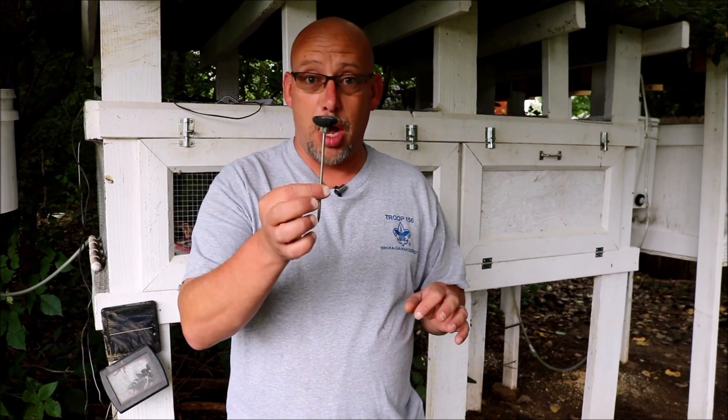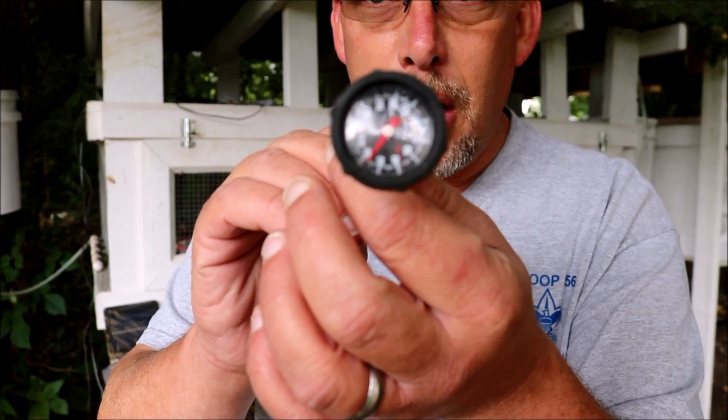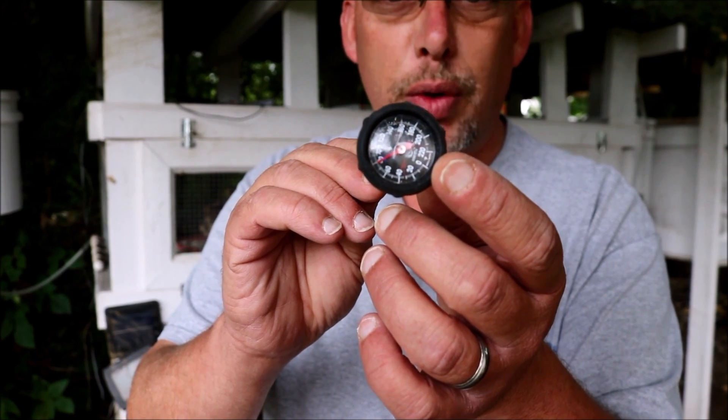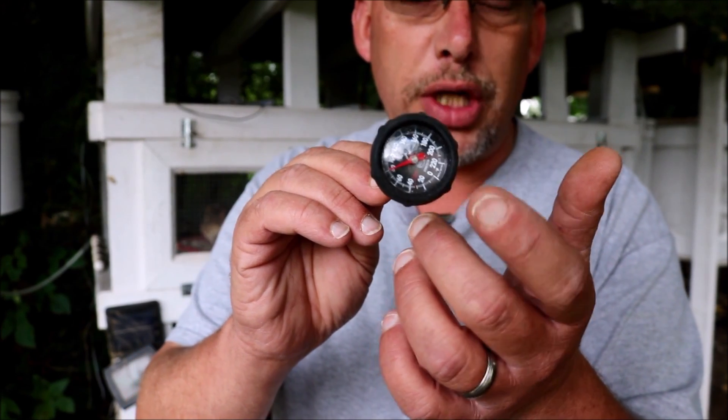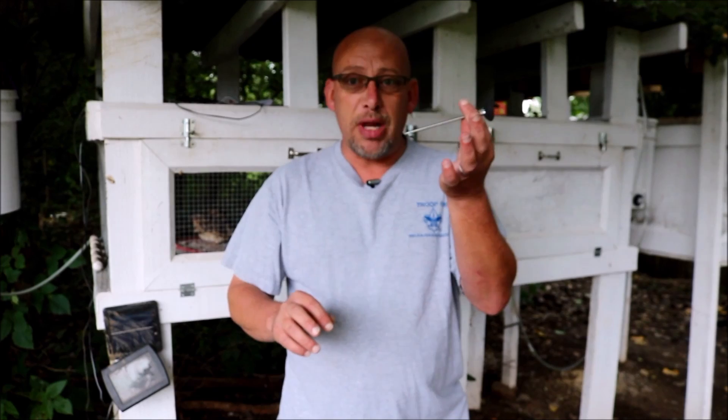Styrofoam incubators are notorious for the thermostat being just a little bit off and not reading 100% accurate. So no matter what incubator you get, I highly recommend you pick up an extra thermometer — actually, pick up two extra thermometers. Make sure that the dial reads down low enough, because a lot of these thermometers will not read below 100 degrees, and you're going to be incubating at 100 degrees. Make sure it is a non-digital thermometer. I just use a meat thermometer. And make sure you calibrate the thermometers before you use them.